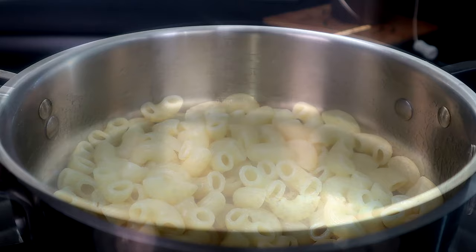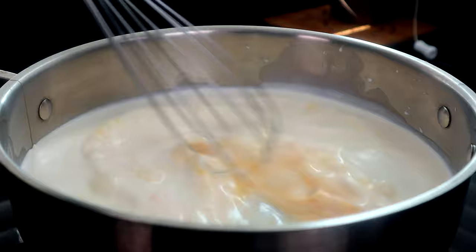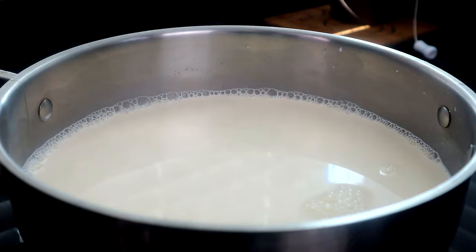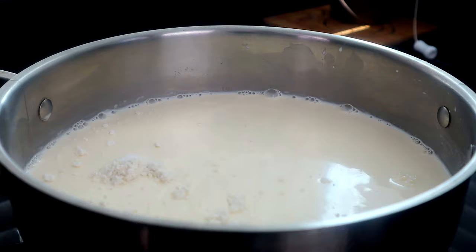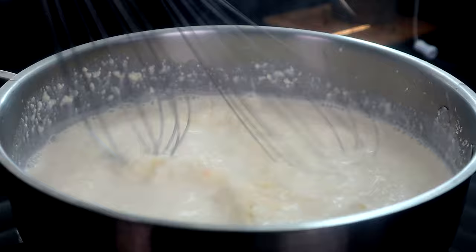Let's go ahead and turn our cooktop on. Over a low heat, we're gonna add our half and half and our egg, then we're gonna whisk that together immediately. I'm gonna add about two tablespoons of flour — I know that wasn't on the ingredients list, but I'm adding it in. We're gonna get that whisked in, then come behind that with our cream cheese and let that melt and get stirred in as well. We're gonna keep whisking this until it's all melted.